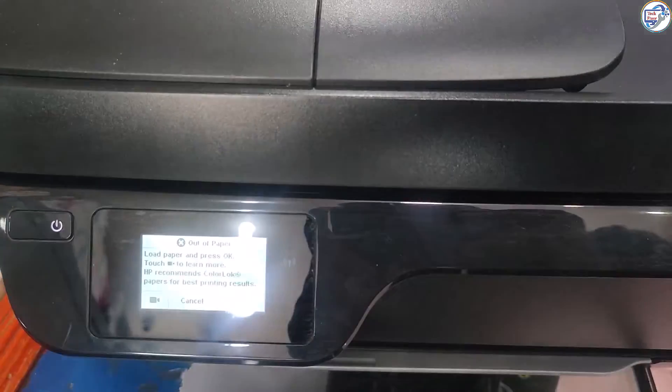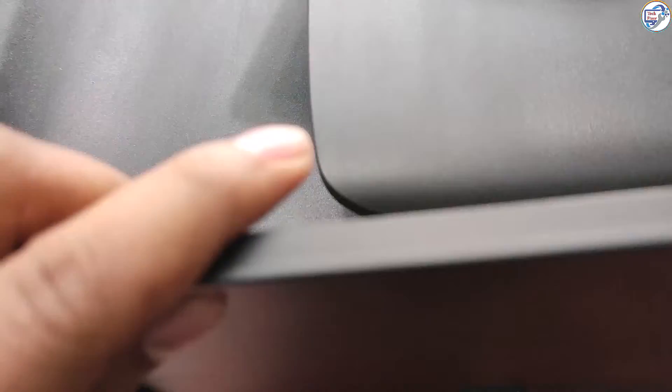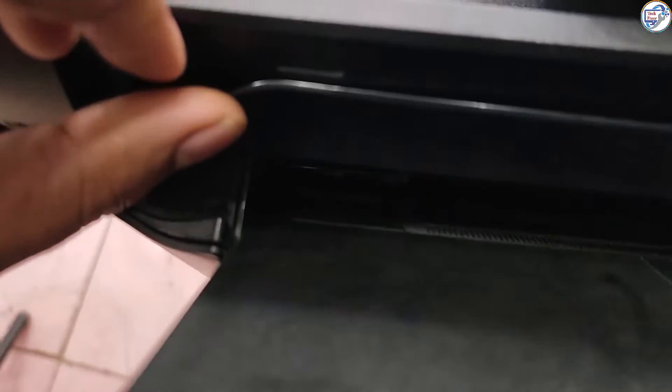Step 1: Check the paper tray. Ensure that the paper tray is properly loaded with sheets of paper. Make sure the paper is not wrinkled, stuck together, or damaged. Adjust the paper guides in the tray to align with the paper size.